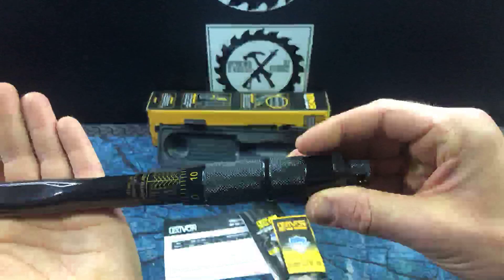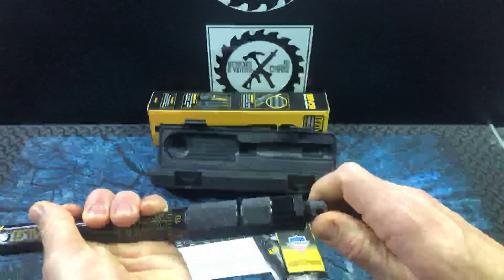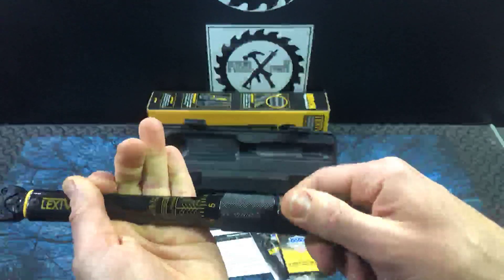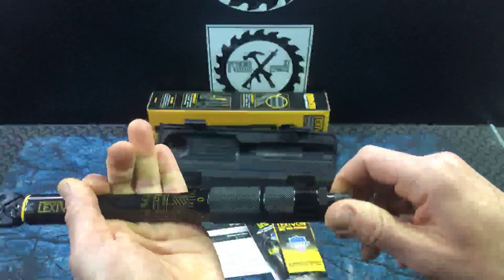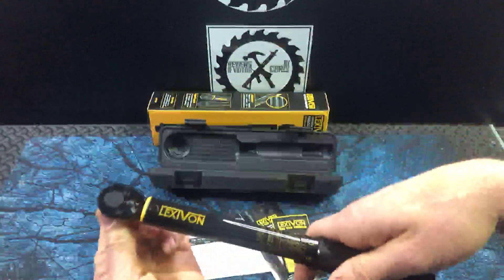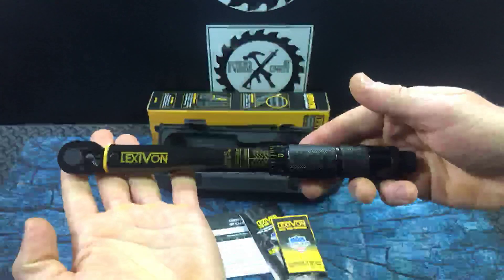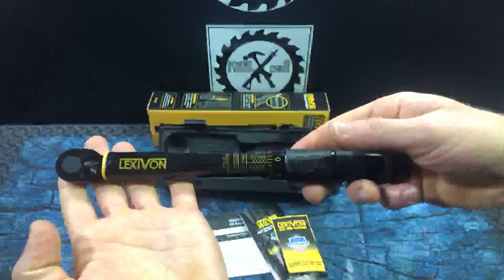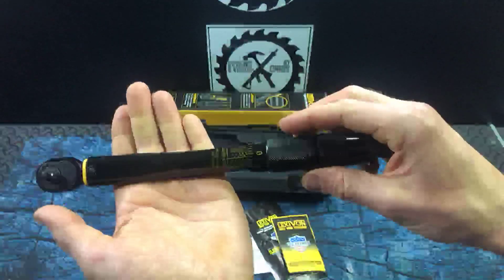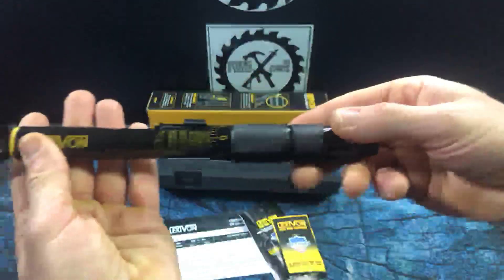For those of us who are familiar with torque wrenches, it works just like all of them. I'm just going to adjust it to the measurement, tighten it, and go ahead and go to work. I'm going to find an application where I can show you it, and then I'll actually set it and show you the exact way to set it, and then I'll actually use it.